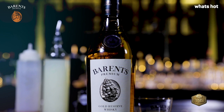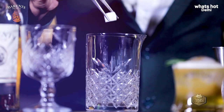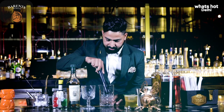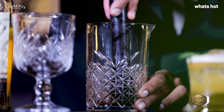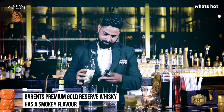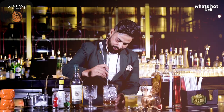For this, we need Barron's Premium Gold Ridge Whiskey, Angostura Bitters, sugar cubes, and Absinthe. Give it a gentle muddle, then add 45 ml of Barron's Premium Gold Ridge Whiskey and give it a good stir.